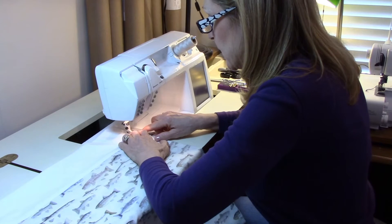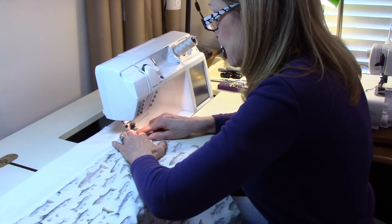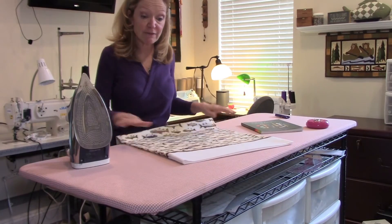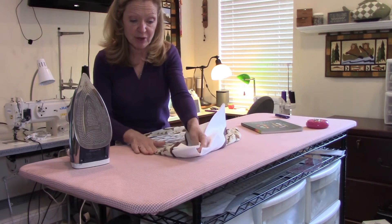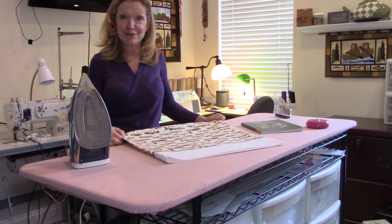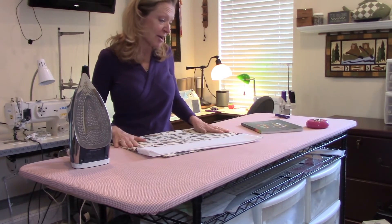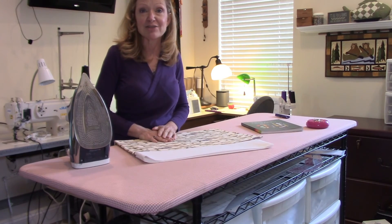Go very, very slowly on that last seam. I finished sewing the last seam, turned my pillowcase inside out, and pressed the edge. You can see that your French seam hides those raw edges really nicely — it looks very professional. You finished your first project — congratulations! The nice thing is you can pick whatever fabrics match your decor. These are going to look great in my RV, so that's where these pillowcases are going. Be sure to join us next time when we start on project number two and learn how to make a drawstring bag.